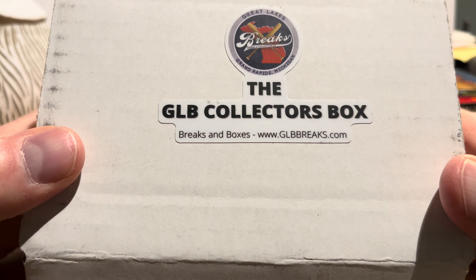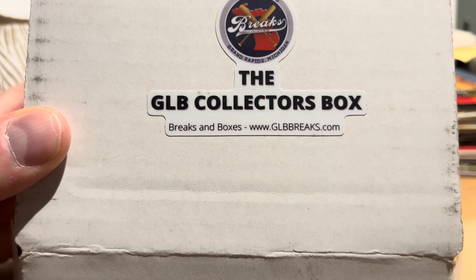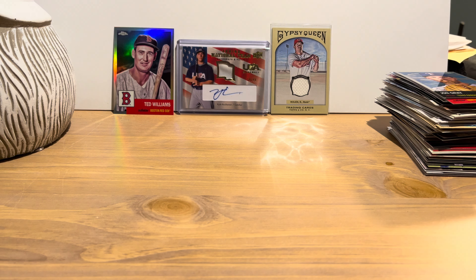That's the GLB Collectors Box from Great Lakes Breaks — I'll put a link to the exact product in the description below. Thanks so much for watching. It's kind of on the lower end price-wise so there's not a ton in it, but I think on average I get about my money's worth. Some boxes aren't as good as others, occasionally one is pretty great, but it averages out. I haven't decided if I'll ever end this subscription, but it's been entertaining and people seem to enjoy watching, so I'll keep doing it for the foreseeable future. Take care everybody!